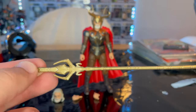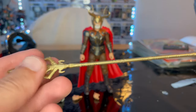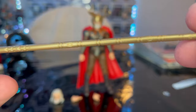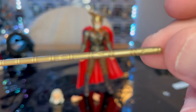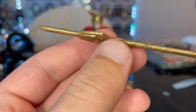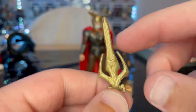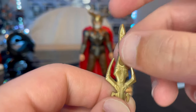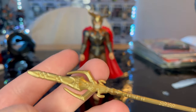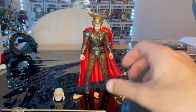You also get the staff that Loki uses in Thor when he's pretending to become king of Asgard. The sculpt looks good — it's painted gold but the sculpting is pretty good. Here's the blade. In the movie I think some parts of the blade were silver, so I wish they had a little more detailing, but that's that.